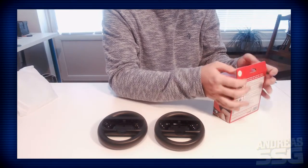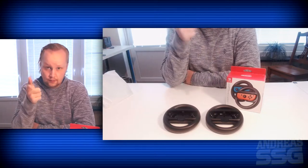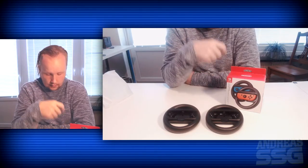I've only used the Wiimote wheel before and that's okay I guess. I don't know if it's any better - I'm pretty sure the Joy-Cons have way better grip in that scenario.